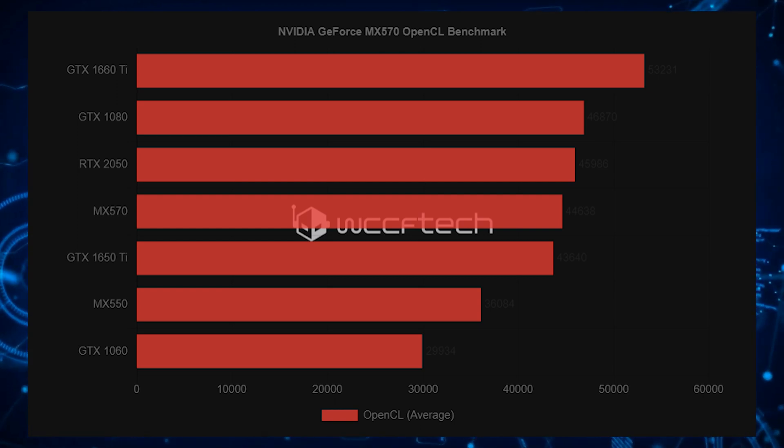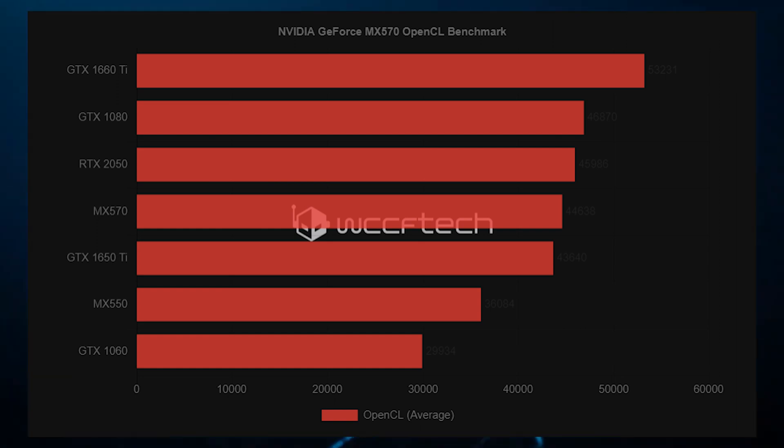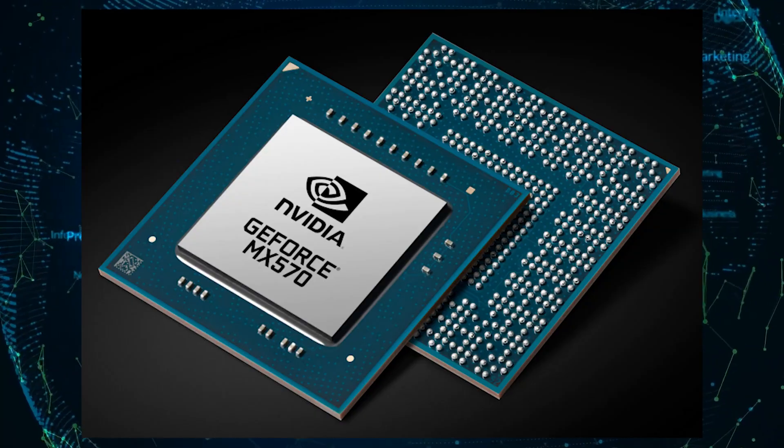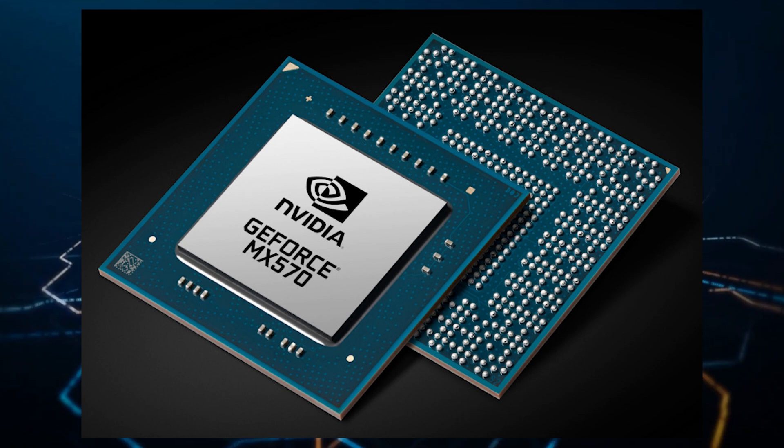Although it operates at a lower clock speed, the GPU will offer almost similar performance while consuming considerably less power and will even come at a cheaper price point given that there's no RTX tax attached to it. It also retains the DLSS and RT features of the RTX products. The only major downside is that it has 2GB of VRAM, making the RTX 2050 a slightly better option when considering an upgrade over an integrated GPU laptop.